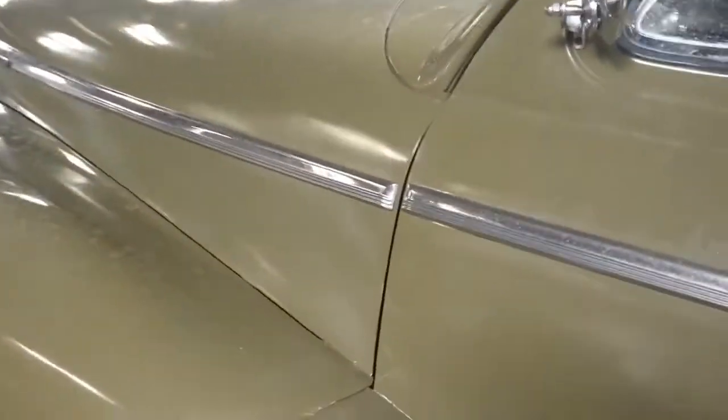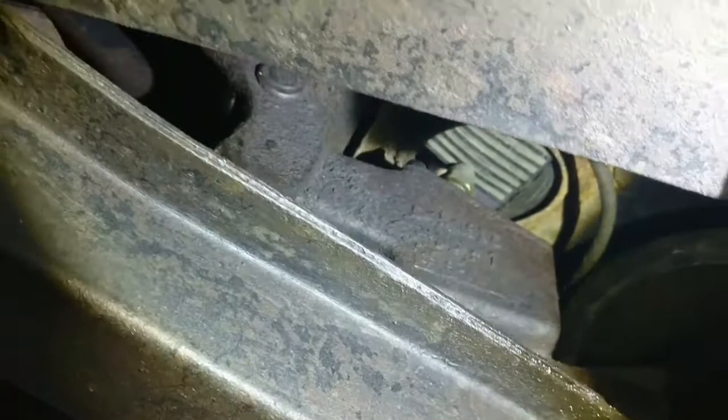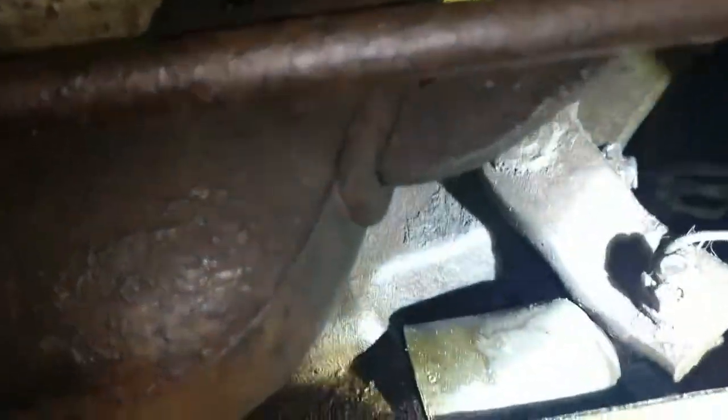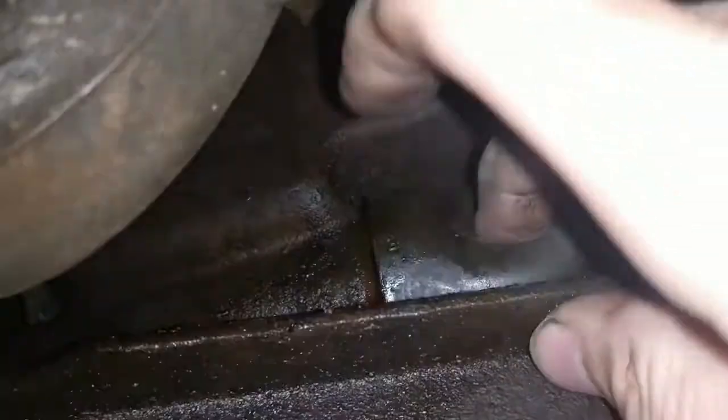We are going underneath just to take a look with one of the flashlights. Oh, this looks like it's going to be fun. I don't know how well you can see it without the flashlight, but I don't know if you can hear that — it is real squishy, which means it's full of fluid.